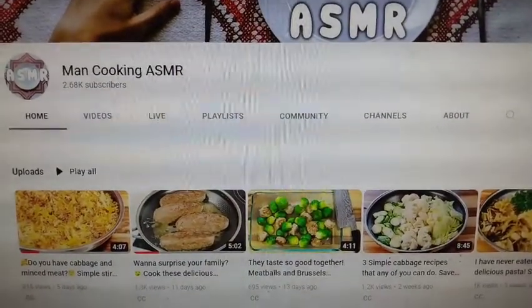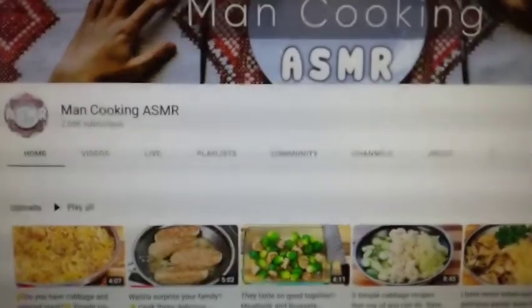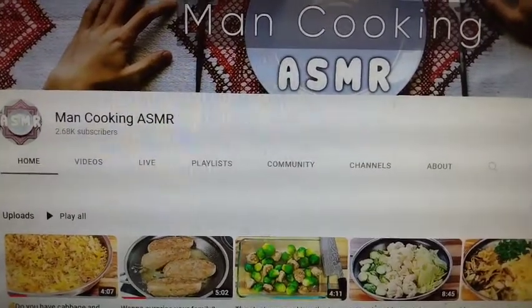Go like, share, and subscribe and make sure you let him know that the Rookie Chef sent you. I'm actually subscribed to him and I like what I see so far. Definitely a good cook, y'all.